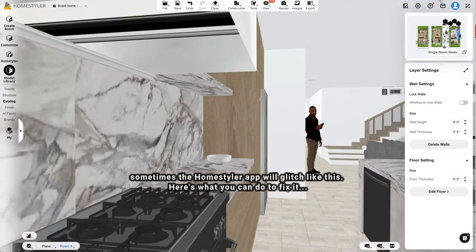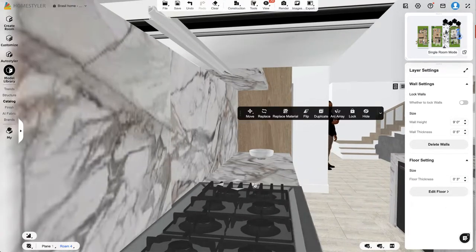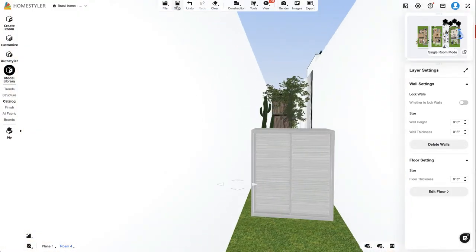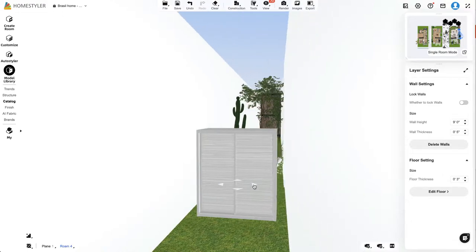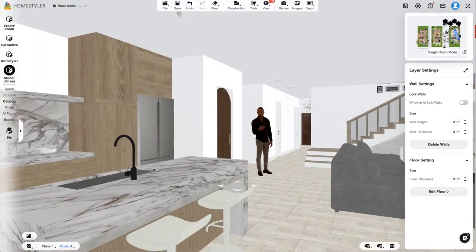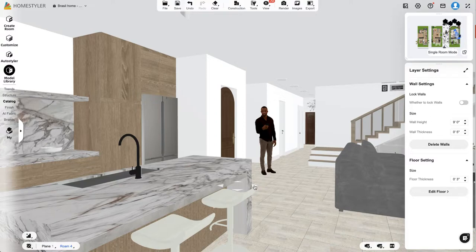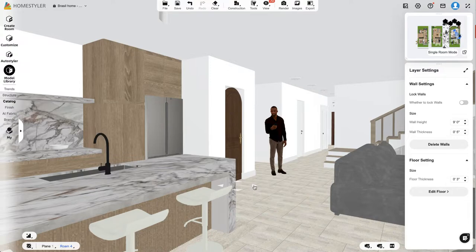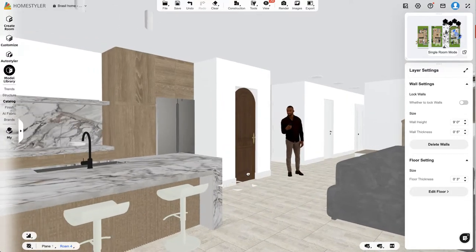It's acting a little wonky. I'm going to save and back out. Lately I've noticed the Home Styler desktop app has been doing this weird thing, but I've been using it for a long time and this is really just the most recent issue. Once I save, you can see it goes back to normal. If you ever have that issue, just save and try again — or save, quit, and relaunch the app.